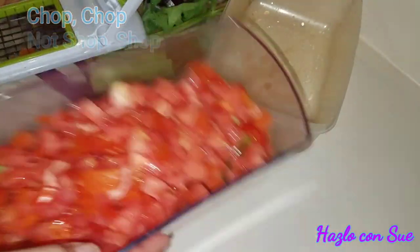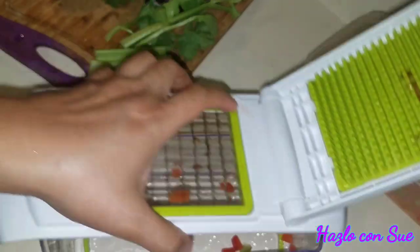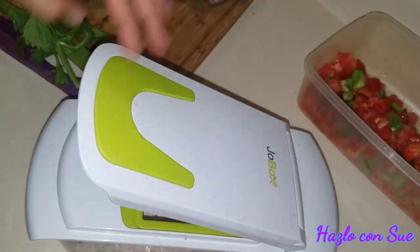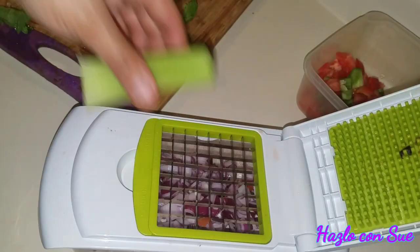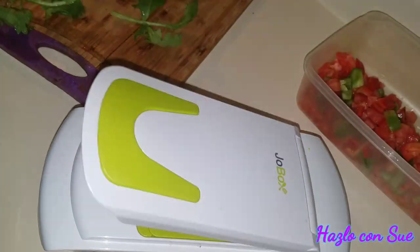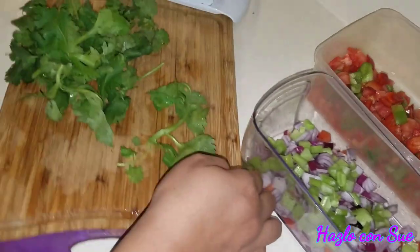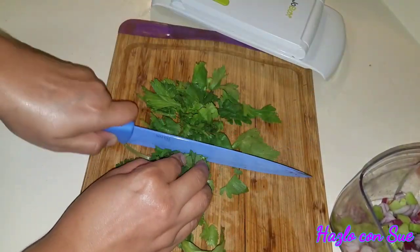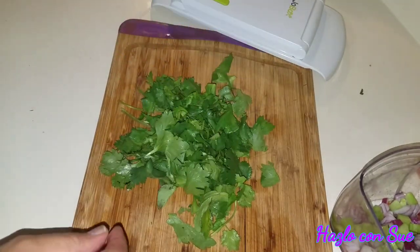I definitely recommend this chopper because it's easy, it's convenient, it's not too hard to clean, and it's small — it fits basically anywhere. And as you can see, look how fast I chop all these vegetables. Here I'm roughly chopping the celery leaves and the cilantro. That will be the very last step that I need to get my vegetables ready.